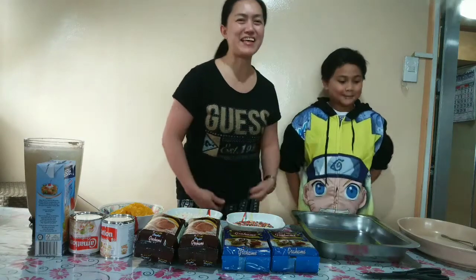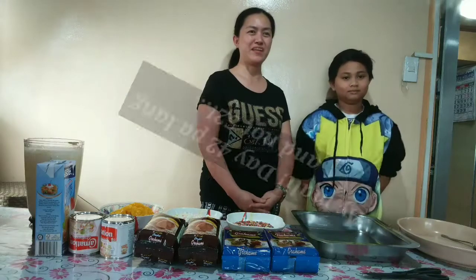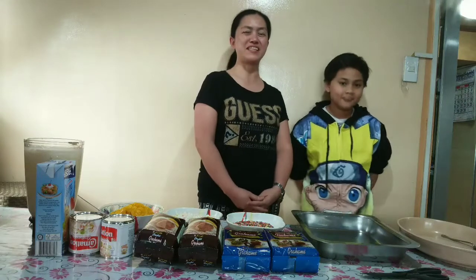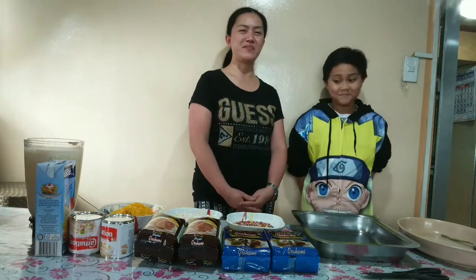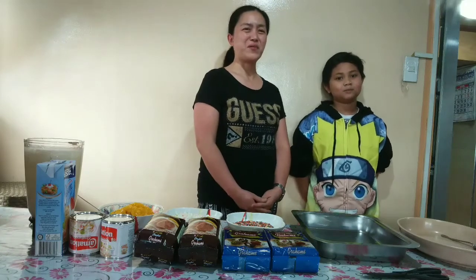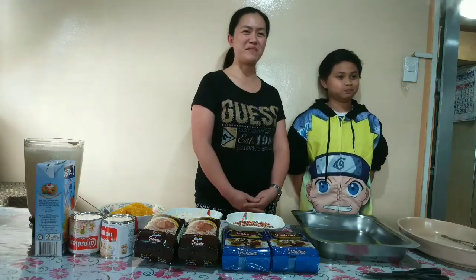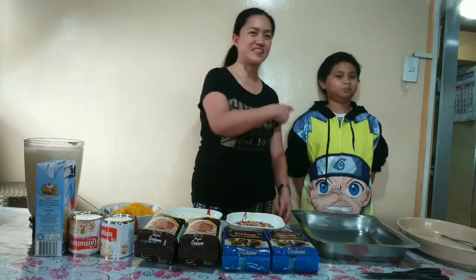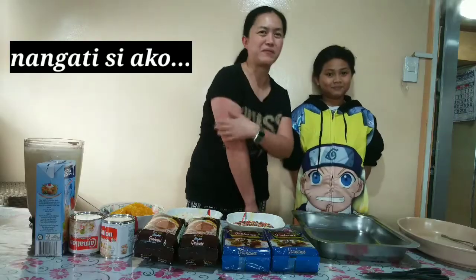Hi everyone! Today is day 52 of the quarantine here in the Philippines. Since everybody's at home, everybody's thinking of food, especially for kids. So right now, because of my nephew wanting to make something, we will gonna make Graham Balls. This is my nephew Skye, and we're going to make Graham Balls.